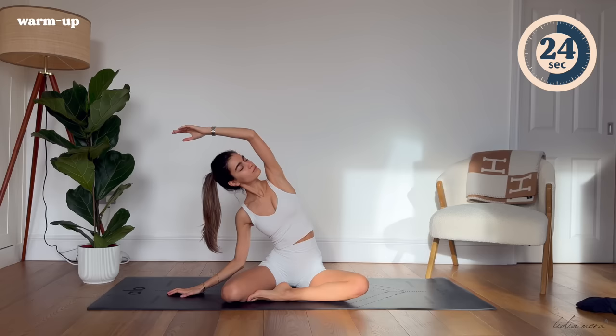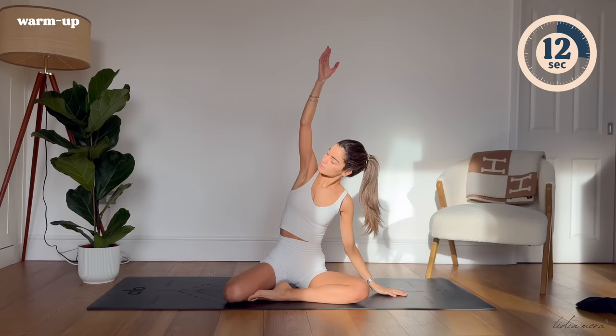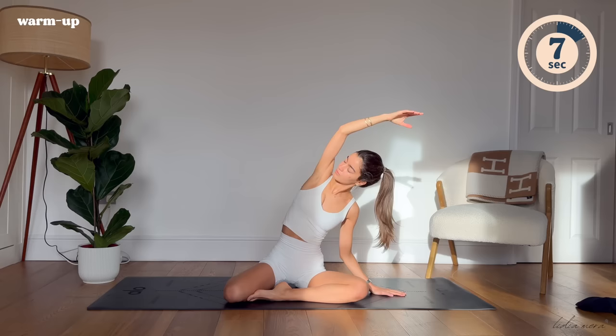Feel free to close your eyes here and set an intention for yourself for today's workout, taking a moment to really feel present here today. Returning through the center now, you're going to place your right hand to the floor, stretching your left side over, really stretching through the left side of your body. Inhaling through your nose, exhaling through your mouth.